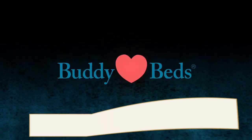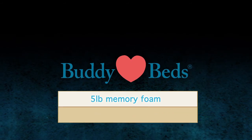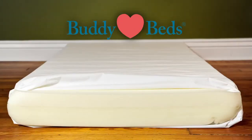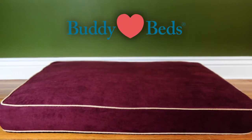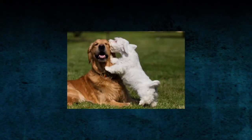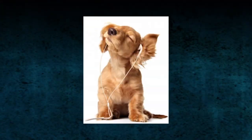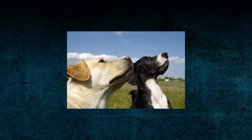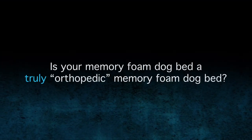Buddy Beds uses only the highest quality five pound memory foam. Buddy Beds' patented combination of memory foam, supporting foam, and a waterproof breathable liner gives you the finest genuinely orthopedic memory foam dog bed available on the market today. As dog owners we want to improve the quality of life for our dogs. They are beloved members of our family and their comfort is important to us. Is your memory foam dog bed a truly orthopedic memory foam dog bed?